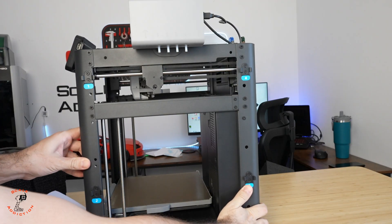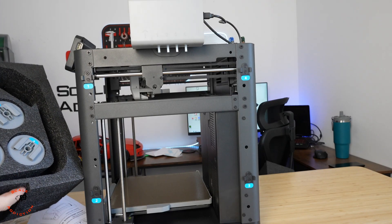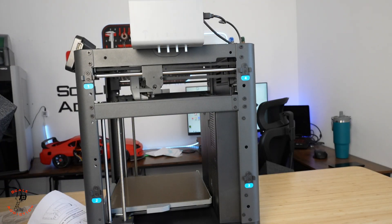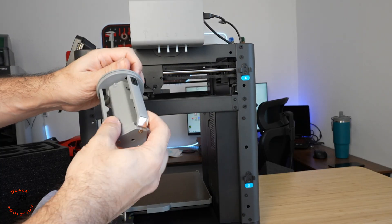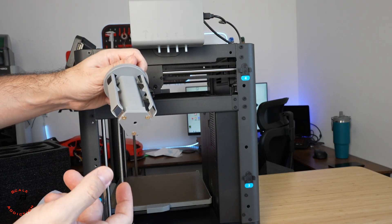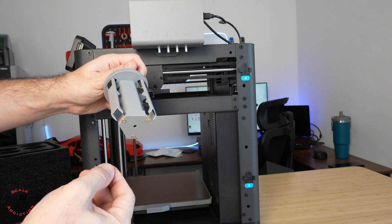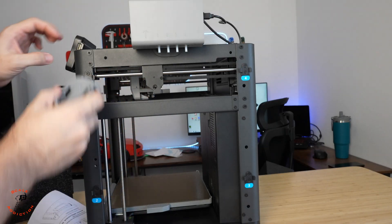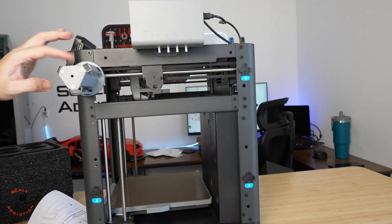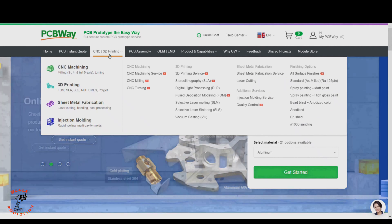Now we're going to turn it around and put the spool holders on. They have numbers on them — I don't know if it makes a difference if you mix them, but we'll follow the numbers. They also have a spring mechanism, which I believe is for retraction — so when it's changing color it will retract the filament and reduce stringing. You just slide it in.